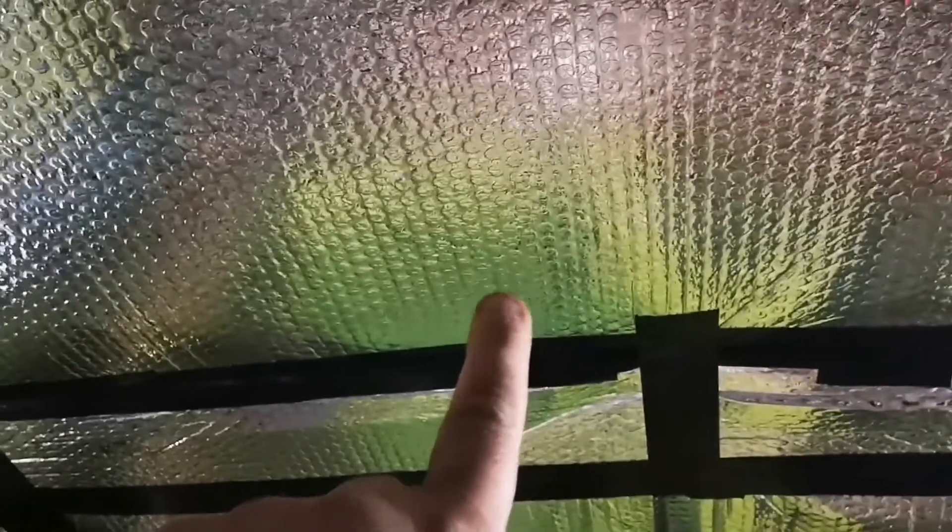Just doing a bit more van insulation, showing you what I've done. Don't buy that foil bubble wrap stuff as an insulation — it's not an insulation. It has an R-rating of less than one. You may as well put thermal knickers on. Don't buy it as an insulation, you're wasting your money.